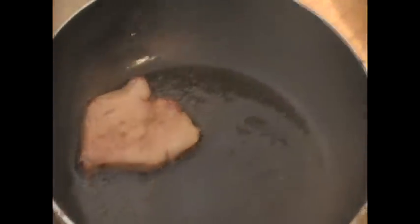It doesn't take too long to cook foie. That should be ready. Put your pan down. A nice clean plate on this side.